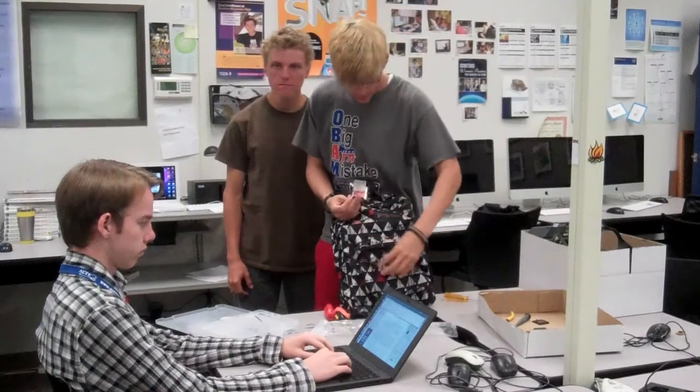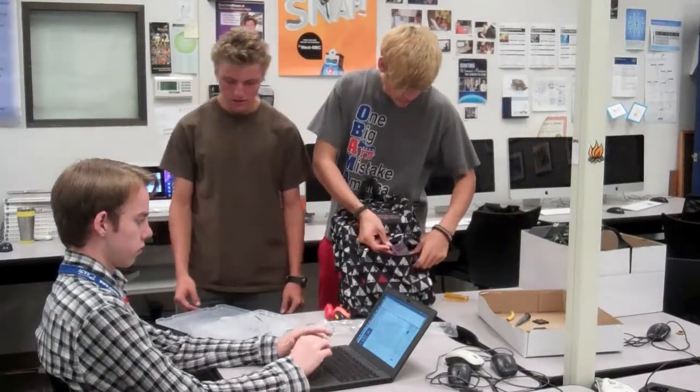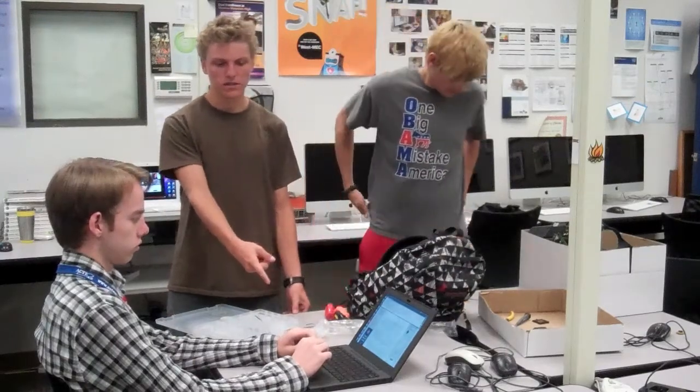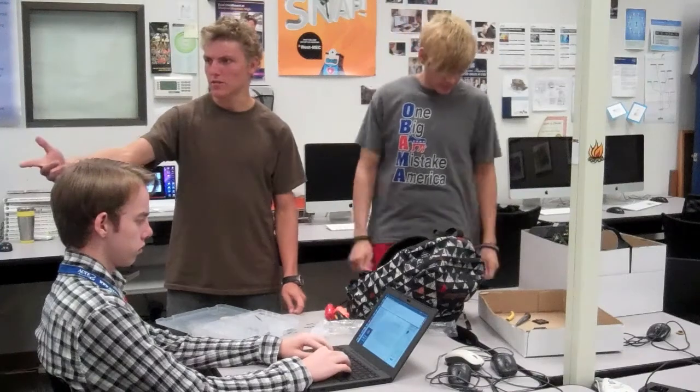Tell me a little bit about the brainstorming process that you went through for your project. Well, we got three things in our box: we got the 2010 Chromebook, we got a projector right over here, and we got an iPod touch. Based on what they do and their general functions, we decided to make a visualizer for music where we plug the Chromebook into the projector to be able to visualize music. Were there any other ideas that you had before you decided on that one?